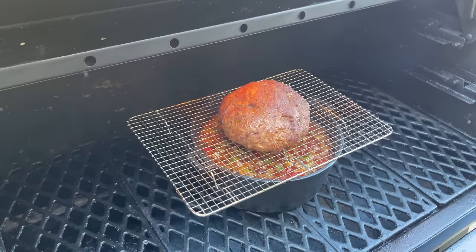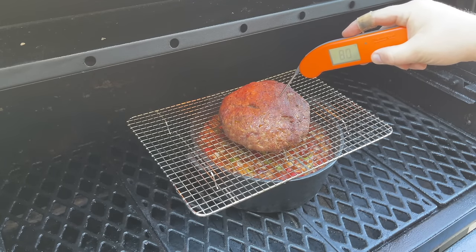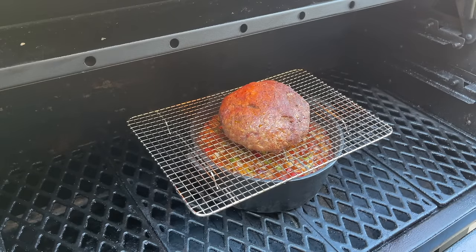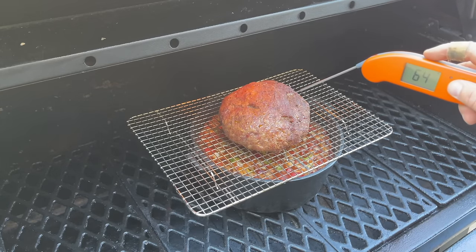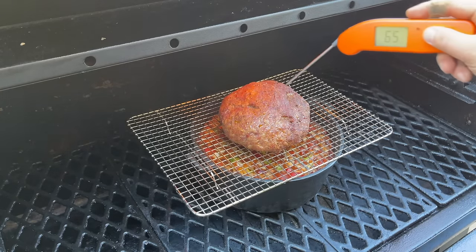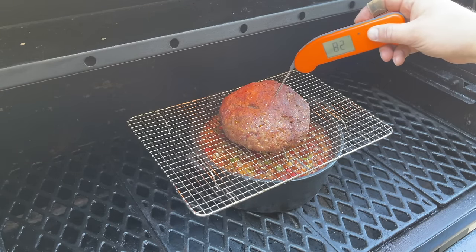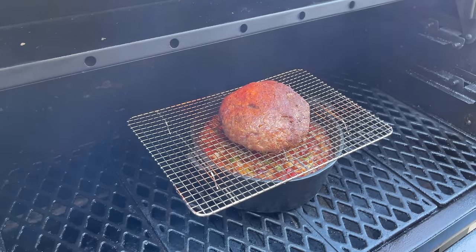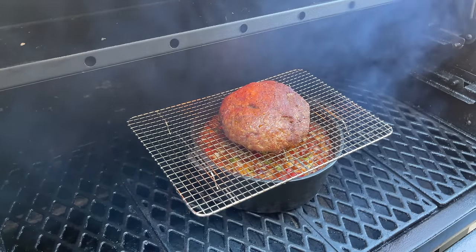It has been one hour and our over-the-top chili is looking absolutely awesome. We're starting to get some really nice color on our meatball. We're checking the internal temperature and we're sitting at about 82 degrees. I did crank the Pit Boss Pro Series 1600 up to 325 degrees, and that's where we're going to finish this off. Once this hits about 145 to 155 degrees, we're going to break it up and get it incorporated in our chili. We'll come back out and check in about an hour. Nice smoke rolling on there — it's going to be good flavor.